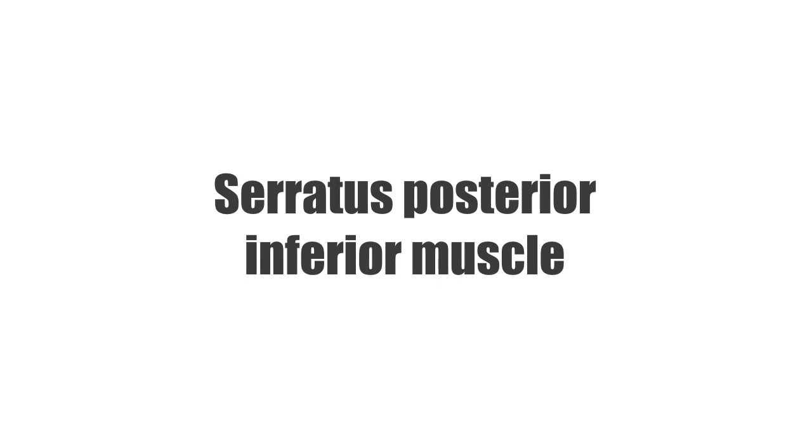Hey there everyone, it's Matt from Kenhub, and in this tutorial, we will discuss the serratus posterior inferior muscle.